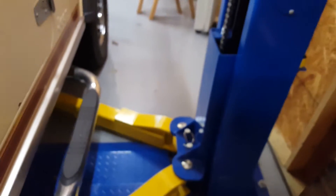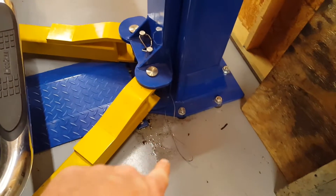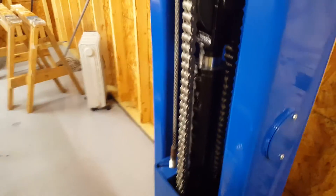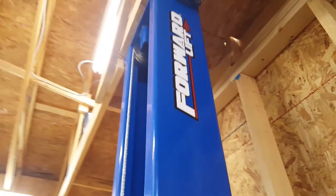Don't stress anything out and tear anything up. Here's the other side — as you can see I have a slight hydraulic fluid leak. That's under warranty; they're going to come out and repair that later. It's not a big deal though — a lot of these lifts seep a little bit.